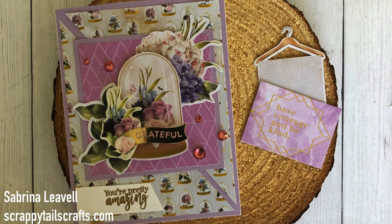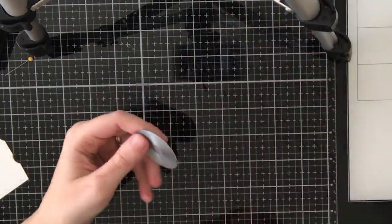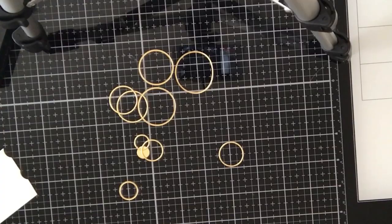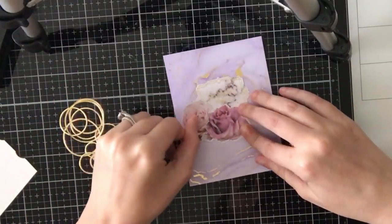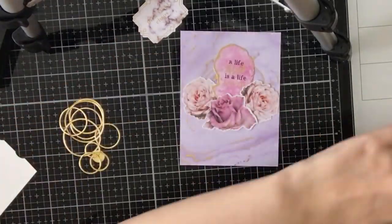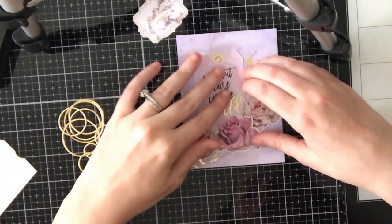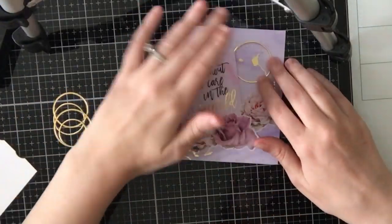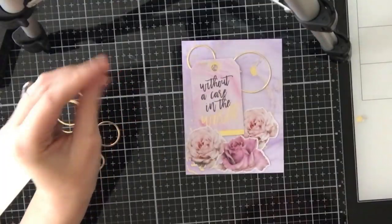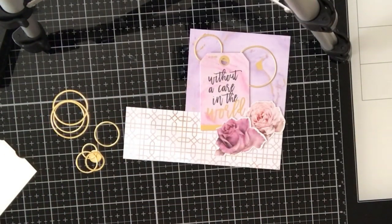I really like how card four turned out — I love that the pattern paper matched the ephemera piece. For card five, I'm using a Memory Box die from my stash that cuts out a bunch of skinny rings, die cut from some gold cardstock. I'm taking some ephemera pieces and a pattern paper cut to four by five and a quarter inches. I felt it was just too much purple and the flowers weren't standing out enough, so I'm going to add a strip of scrap paper to the bottom of the panel.